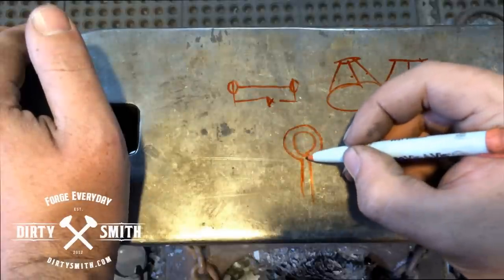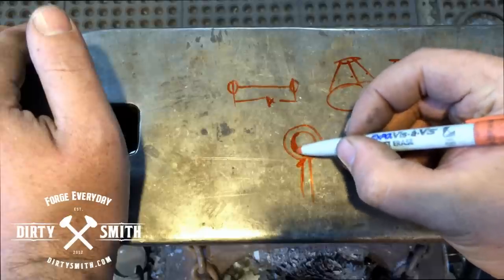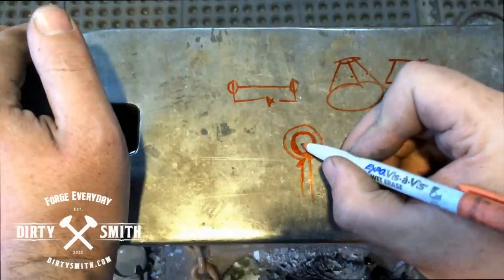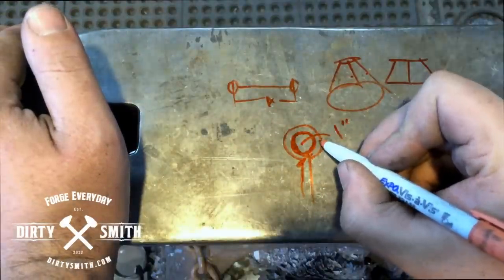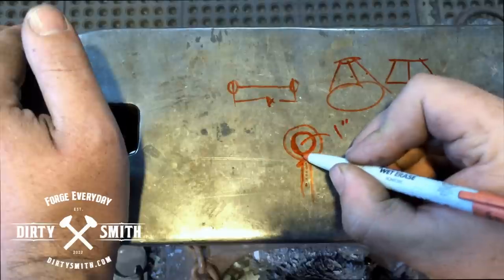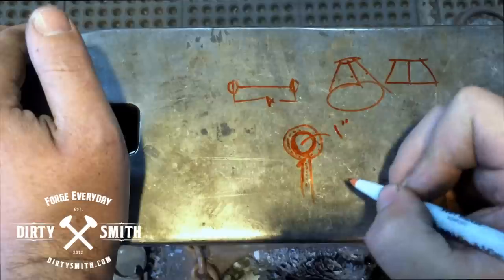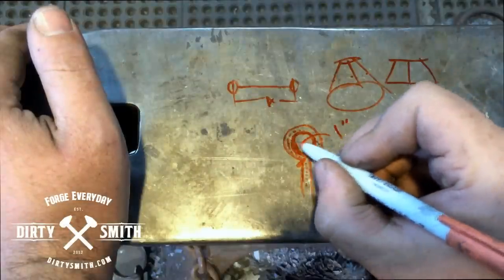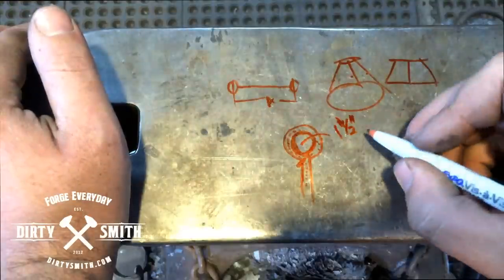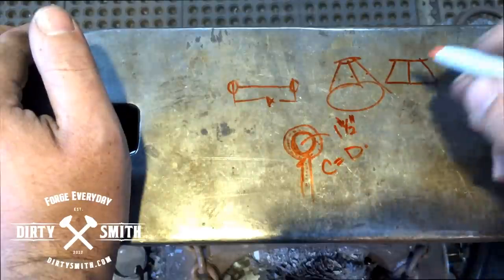To figure out how much material you need from the shoulder to that point, take into consideration the ID measurement — the inside diameter. In my situation I have a piece of half-inch round and the ID needs to be one inch. So I have to consider the thickness of the material. The center-line measurement — the center line of this material — gives the diameter. We've got a quarter inch on each side, half of the material, so the center-line diameter is one and a half inches. To figure out the circumference from what we've been given, take the diameter and multiply it times pi.